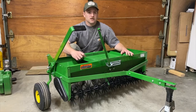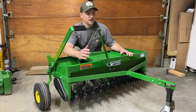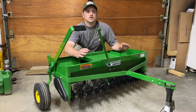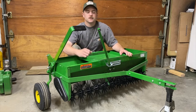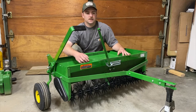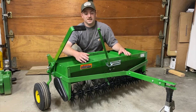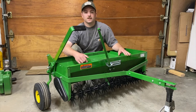It's the Scotts DLX, something like that. The problem I had with it was I was overlapping too much and ended up getting striping in my yard — getting too much fertilizer in some areas and not enough in others. To some people that probably wouldn't be a problem, but I could not stand it.